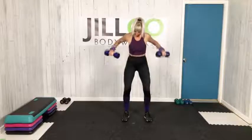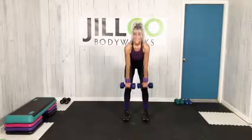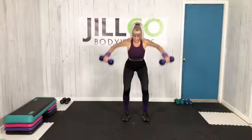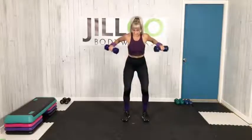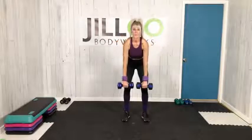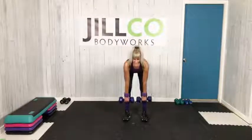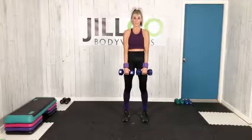Wide row working lats, traps, posterior delts. Three more, back to deadlift — down, up. Keep breathing. Set two wide row — keep that neck neutral, up tight.